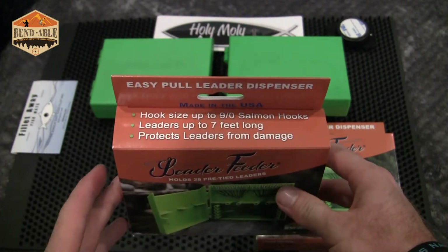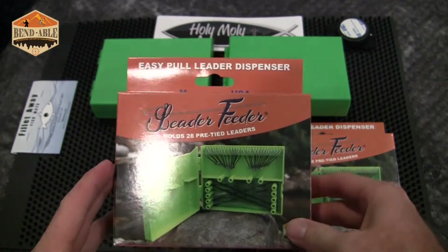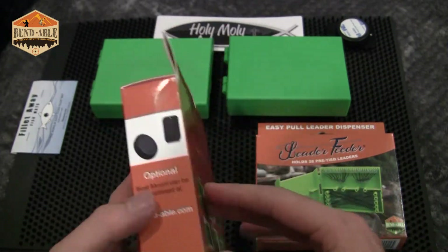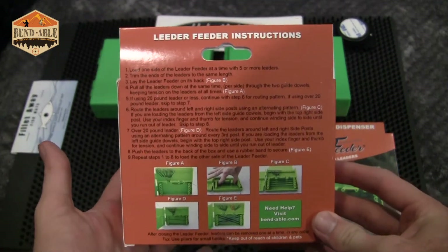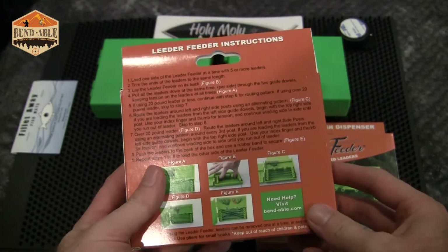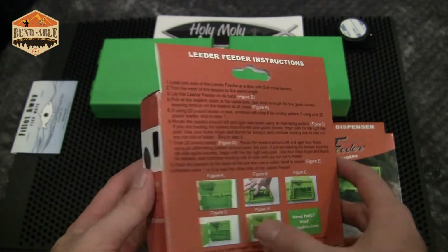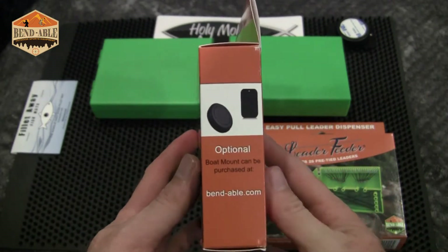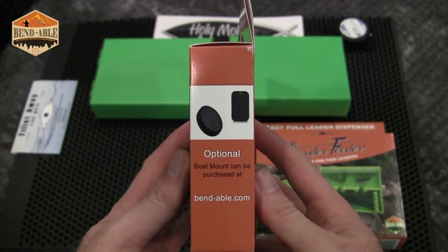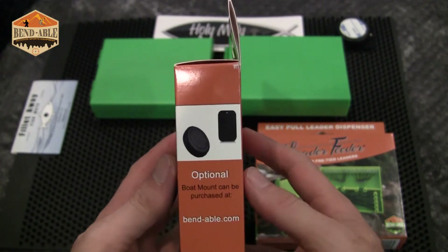Odd, seven-foot-long leaders — protects them from damage and allows for an easy pull like I've shown. Instructions are on the back of each of the boxes on how to set them up, like I showed you guys in the video.